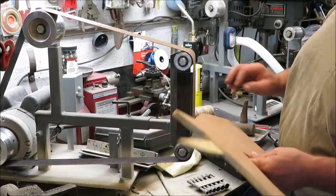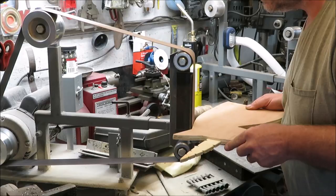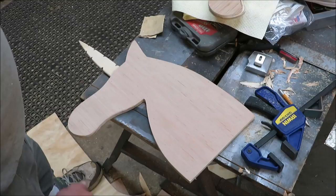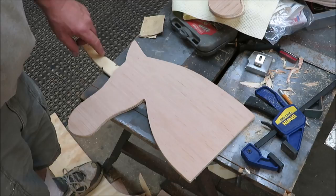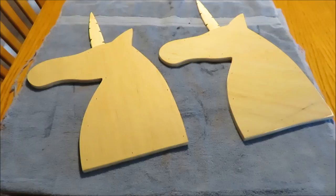I just got them nailed together. Now I'm going to take them over to the belt sander and even up all the sides and make them look nice. This one's done as far as sanding — I think it looks really good. I kind of like the horn being set back; it gives it a 3D look. I think it looks better like that, so I'll probably do the second one the same way. I got all the dust blown off and both pieces sanded down.